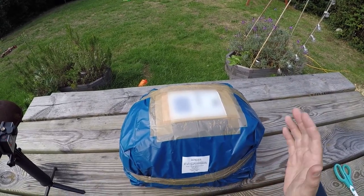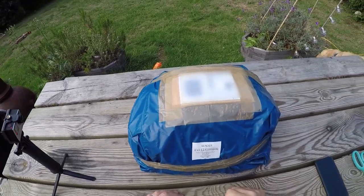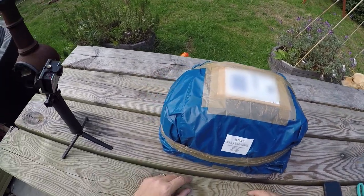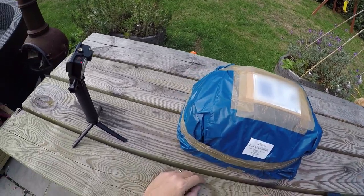Stay tuned for the next couple of minutes while I unbox this. I'm going to put some stuff in it, stick it on the bike. I've got the Tracer on this side at the minute, so we'll see how that fits. And then we'll do a couple of pictures later in the week with it attached to the FJR 1300.